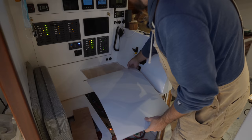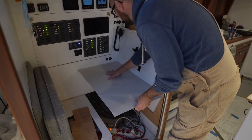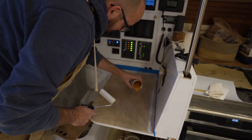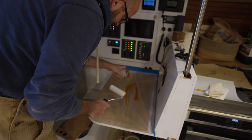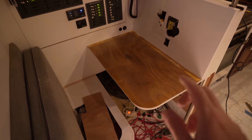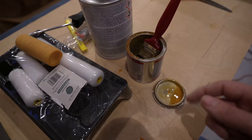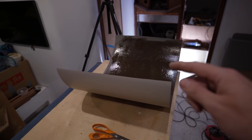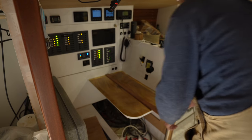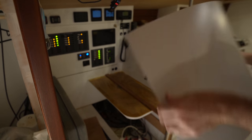We're getting a lot closer here. I think I am happy with this fit, so let's go ahead and get some contact adhesive applied. Unfortunately I am out of notched trowels, so let's see if we can apply this stuff with a foam roller. I've gone along the edges with a brush just to make absolutely sure there's enough adhesive on there, and I've also applied adhesive to the back of the laminate. I ran out of adhesive — I would have liked a little bit more on there, but I'm out, so fingers crossed.